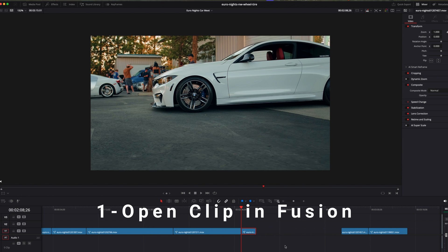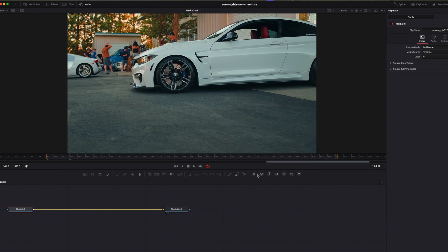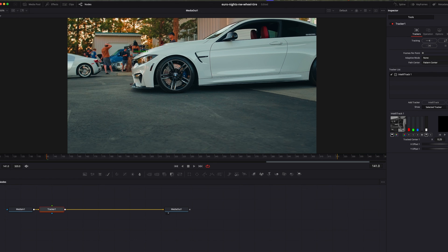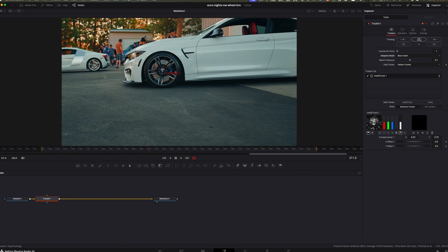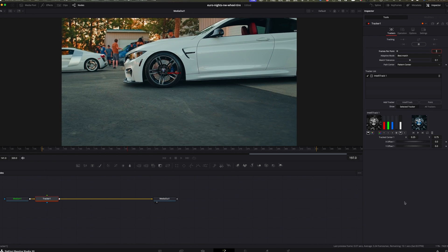We'll start with the tracker, which is the fastest and easiest way to stabilize your footage. Step one: open your clip in Fusion. In the edit page, select the clip you want to stabilize, right-click and choose Open in Fusion Page. Step two: add a tracker node. Click in the node area, hold the Shift button, and press the spacebar. That'll bring up the search menu — start typing in tracker and add the tracker node between the media in and media out nodes. Step three: set up the tracker. Place the tracking area over a high-contrast detail like a headlight or the grill badge — something sharp that stays visible for the entire shot. Then track forward and track backward to analyze the movement.